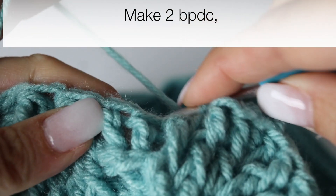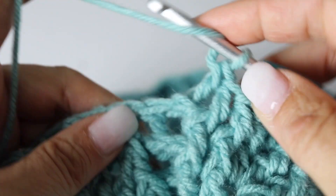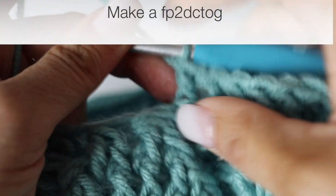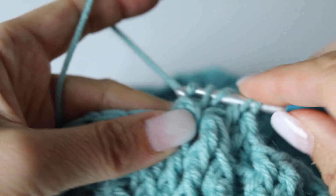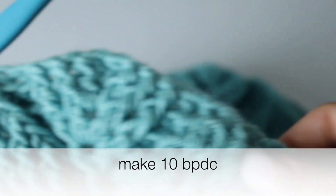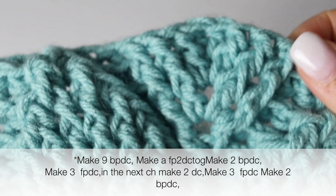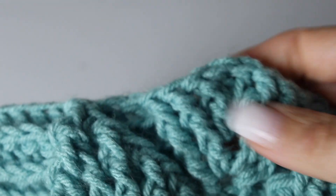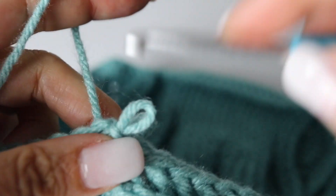And then in the chain space, don't make a V stitch — just make 2 double crochets in that chain 1 space from the previous round. And then 3 front post double crochets. Make 2 back post double crochets and narrow the next leaf down by turning those 2 front post double crochets into 1. Voilà! Finish your quadrant by making 10 back post double crochets and repeat this quadrant 3 times.